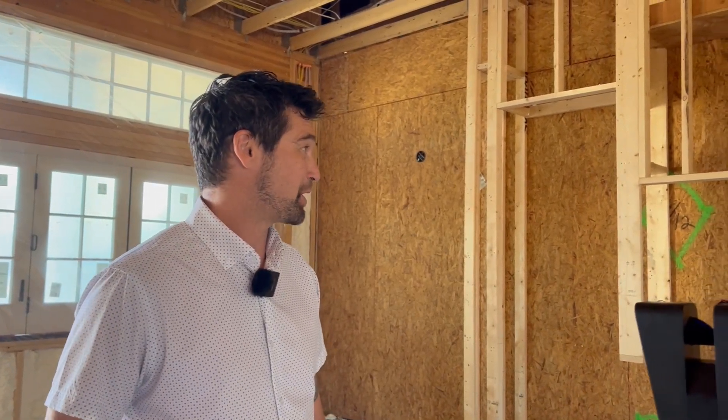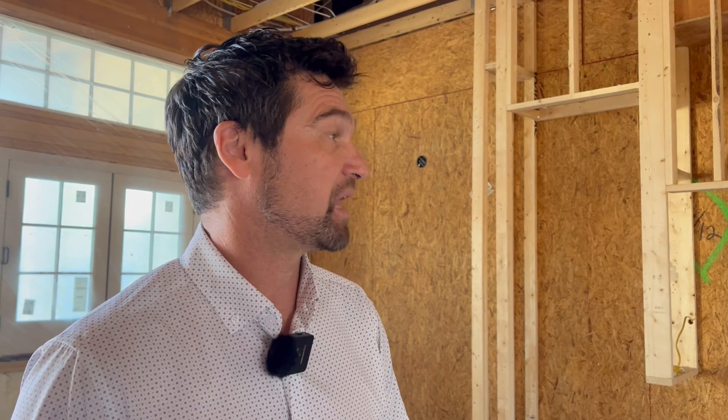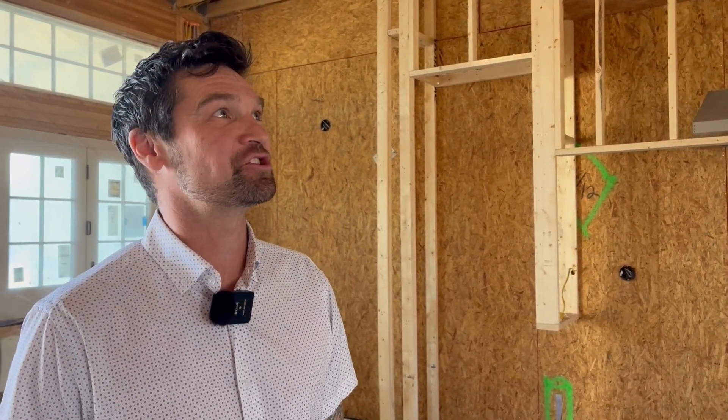I grew up in construction. My grandfather was a developer, my dad's been a frame carpenter my whole life, my brother builds houses for a living. I'm 45 and I went to grad school thinking I wasn't going to be in construction, but I've basically been in and out of construction my whole life.